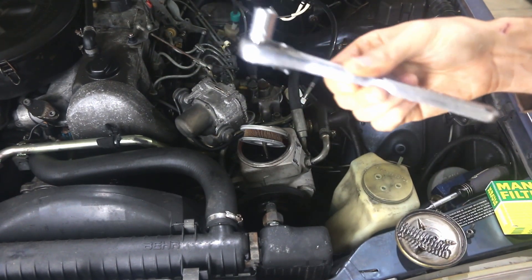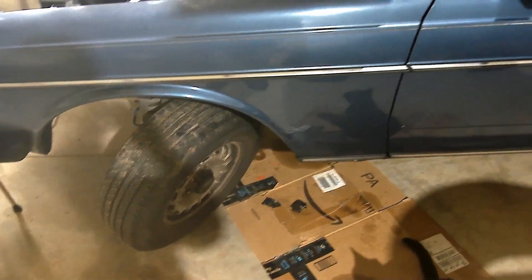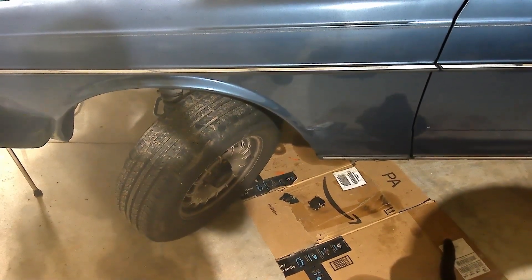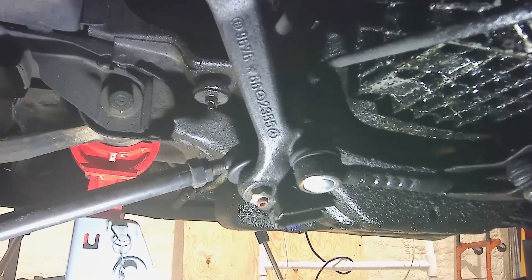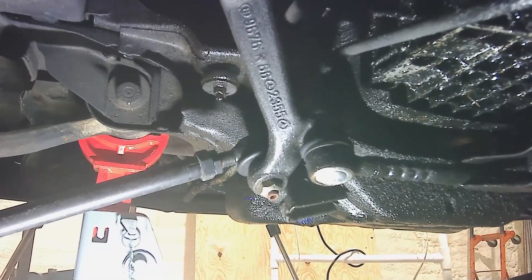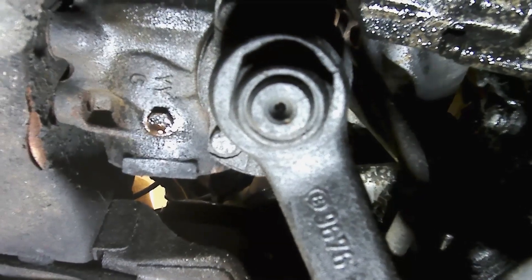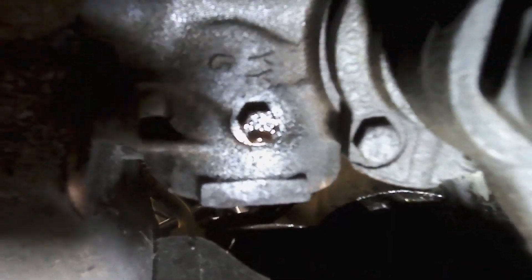With the car safely on jack stands and the steering wheel turned all the way to the left, we crawl underneath right under the driver's side fender. Once under there, you'll see the pitman arm coming off the steering box, as well as the tie rod on the left and the drag link — the center tie rod — on the right. Following the pitman arm up, you'll see the steering box where the pitman arm is attached. Right over to the left of that pitman arm is this little wet plug.